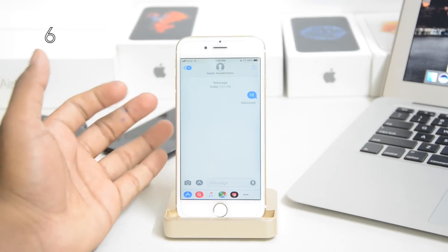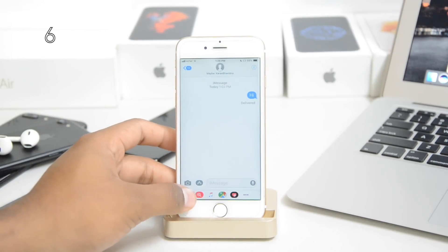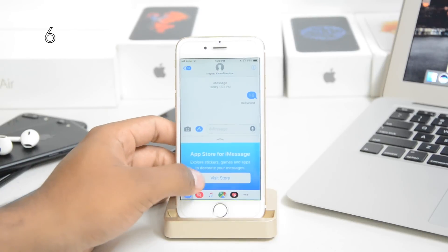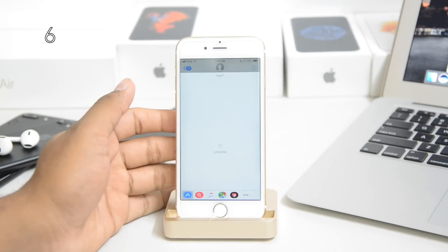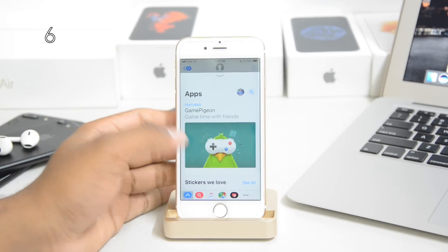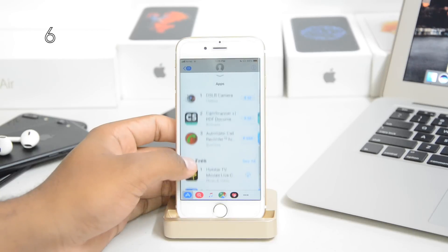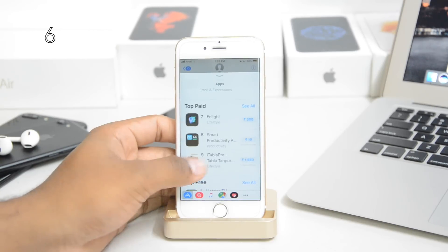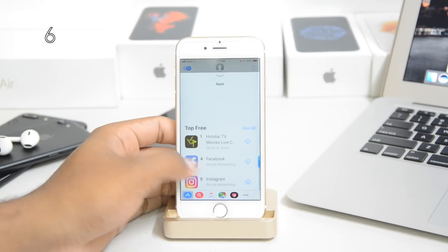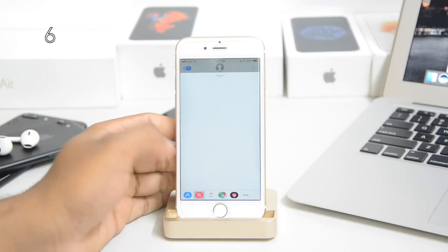The Messages app got the biggest update of all. There's a dock at the bottom which allows you to do a couple of things. First of all, you get an App Store — this is an App Store for your messaging app or keyboard. There are different keyboards, different sticker applications, and applications that work with your keyboard, like CamScanner, Facebook, or Instagram — all compatible apps to make things quicker, like True Color also.